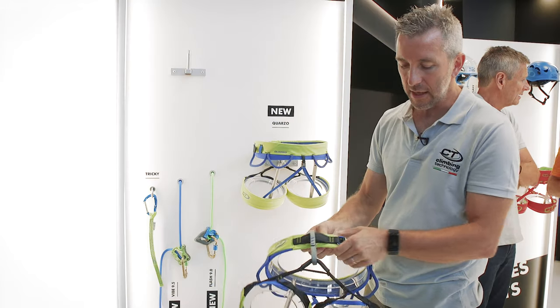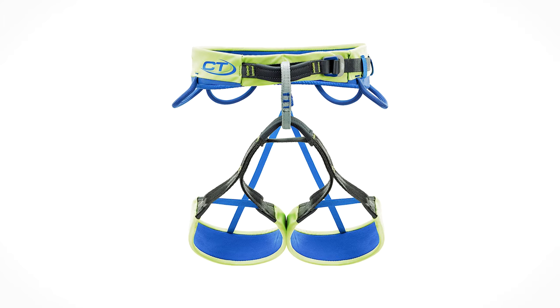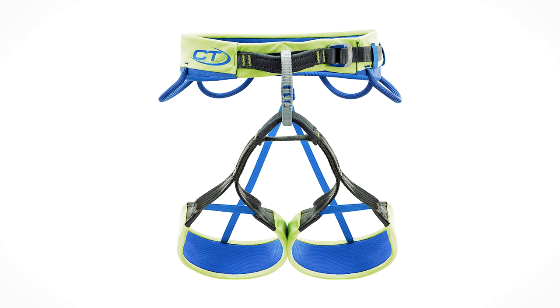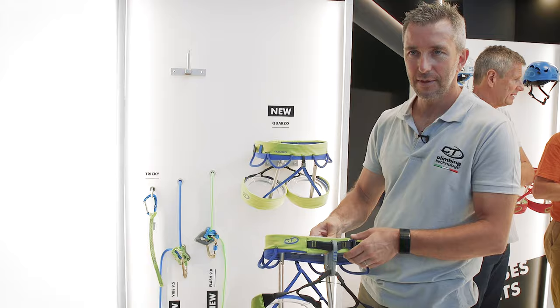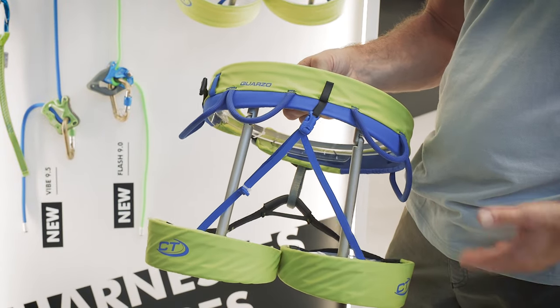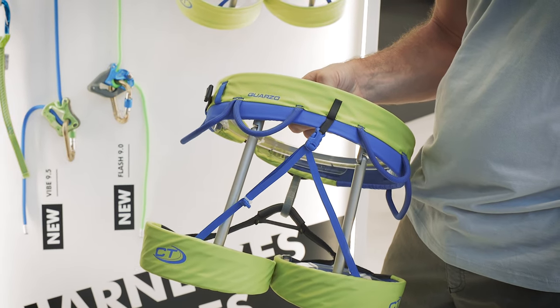The leg loops are adjustable with elastic parts, and we modified the belay loop to make it thinner to allow better space for the rope or other gear. It's suited for sport climbing, high-end sport climbing, and also for training in an outdoor gym.